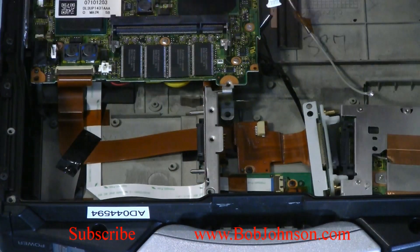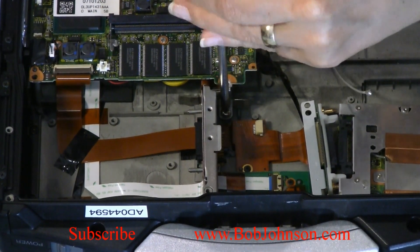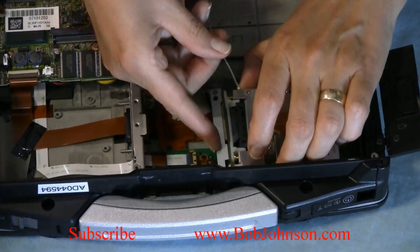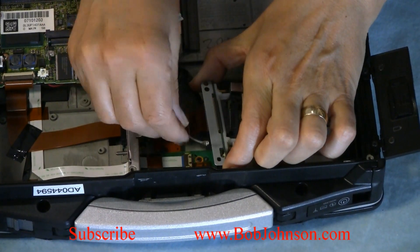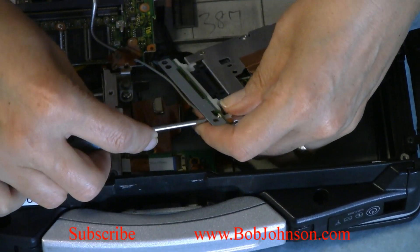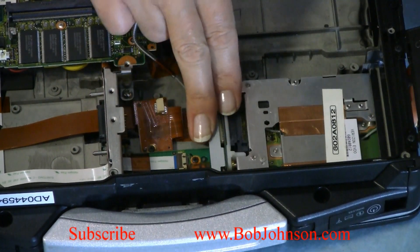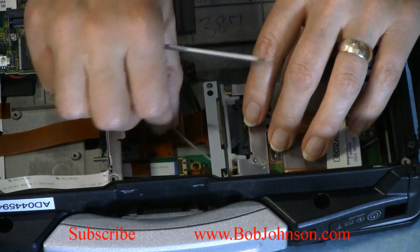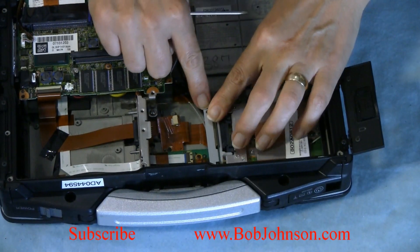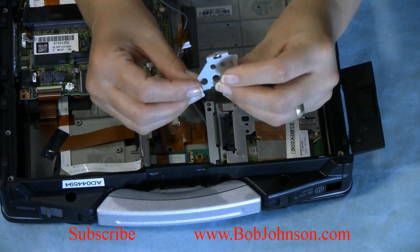Put your screw back in. It will be easier. Put your cable back in. There is a spot for your bracket here — connect right in. You need to remember to put this back, and it goes like this.